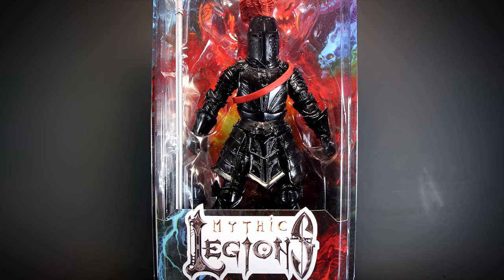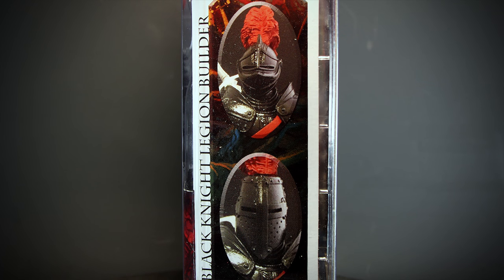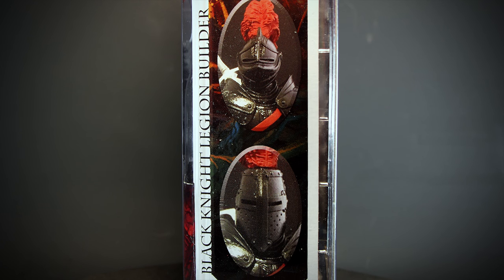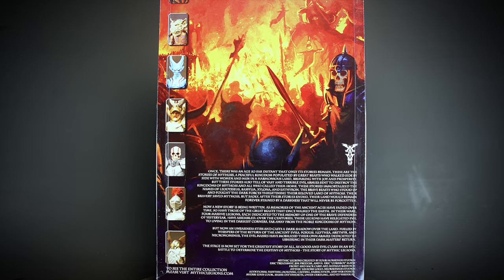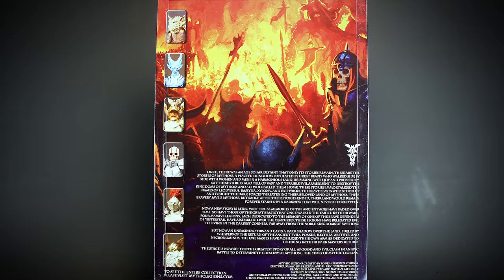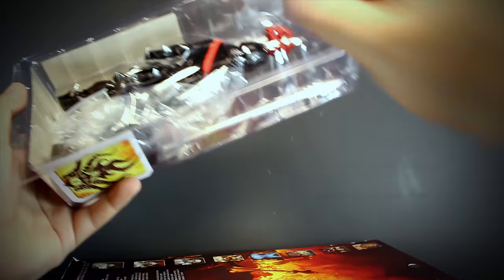Here we have the front of the package. On the side we can see two pictures of the Knight, one of them with his alternate head. We have no lore on this figure as it's just a generic soldier to army build with. On the back of the package we have some lore on the Mythic Legion's universe. All Mythic Legion figures come in a collector-friendly packaging — it's easy to remove or put back together for storage later.